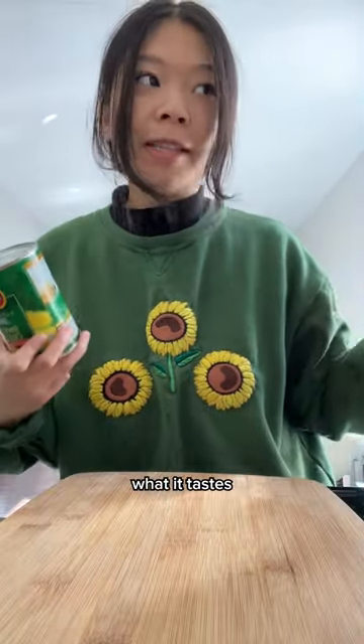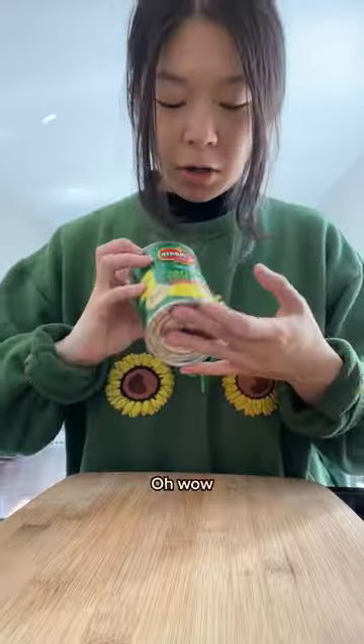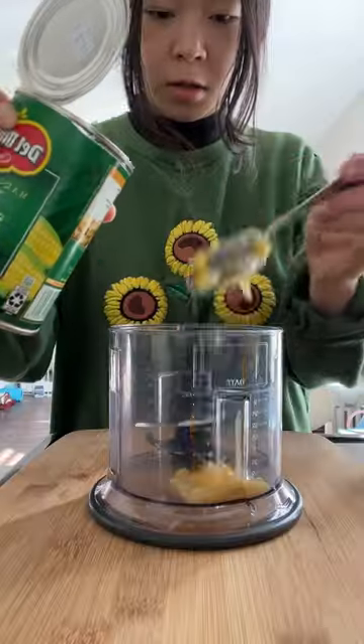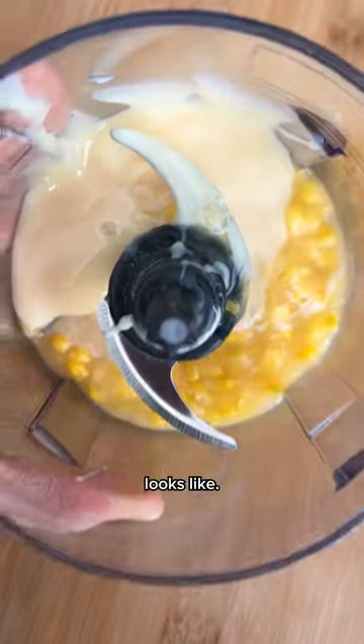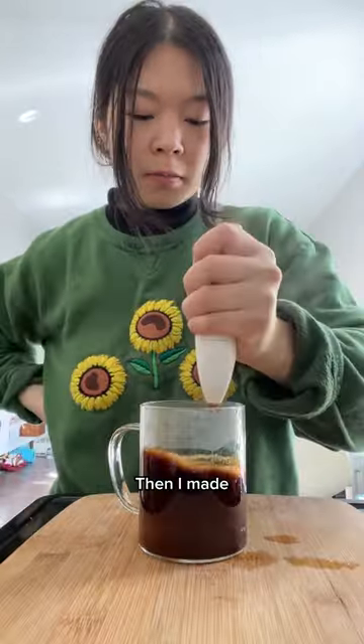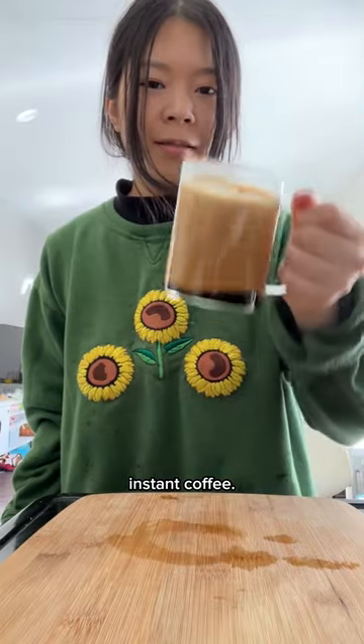I'm just going to assume what it tastes like. I'm going to use the sweet corn — oh wow, we match — and condensed milk. This is how it currently looks like. After blending, I strained the mixture, then I made my coffee. I'm just using instant coffee.